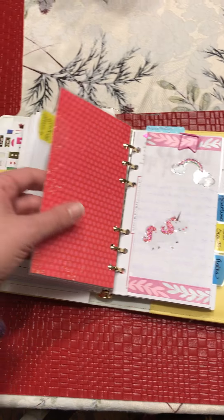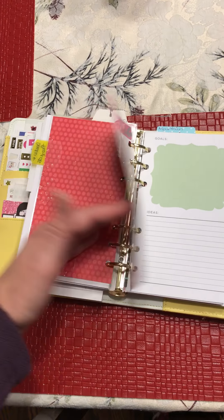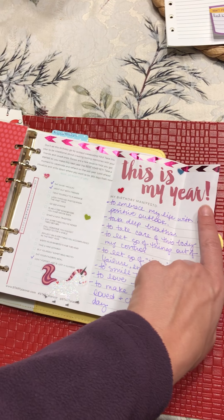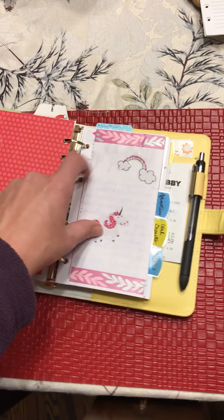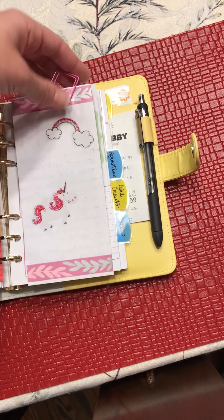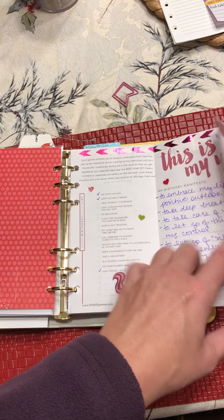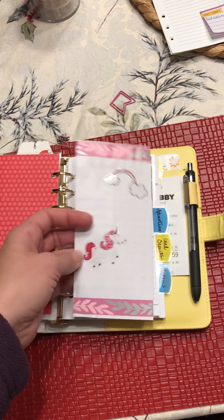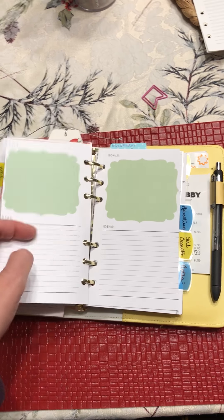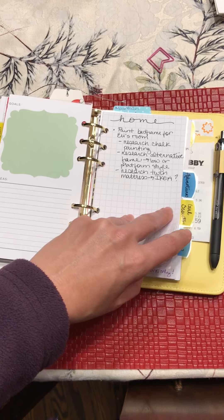I have a goals and projects section with some reminders. This is actually the birthday manifesto from Start Planner - if you're on their newsletter list they send out this printable on your birthday each year. I printed it at 80% scale and that was the perfect size to fit in here. It has a checklist of fun things to do and you can write your goals for the next year. I also have goal sheets that I use and then toss when done.